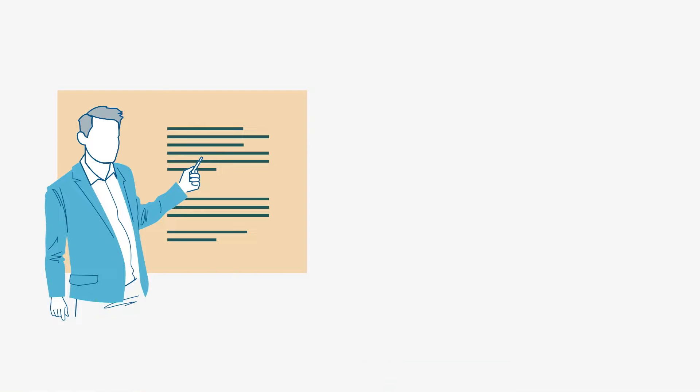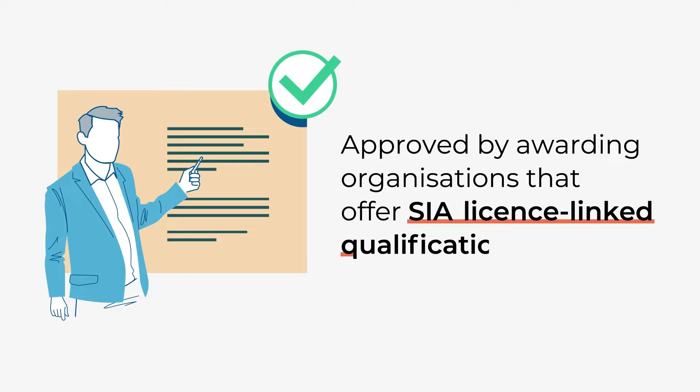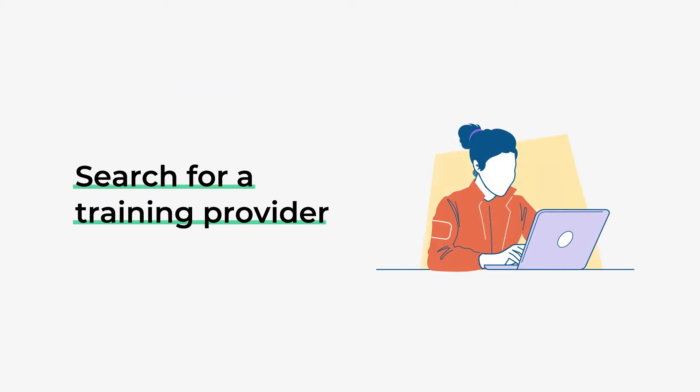You must get your training from an approved training provider. These are providers that have been approved by awarding organisations that offer SIA licence-linked qualifications. Click the link in the video description for information on these awarding organisations. You should contact one of them to ask who offers this training in your local area.